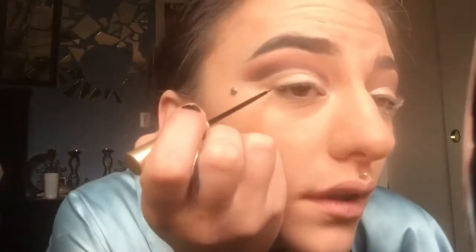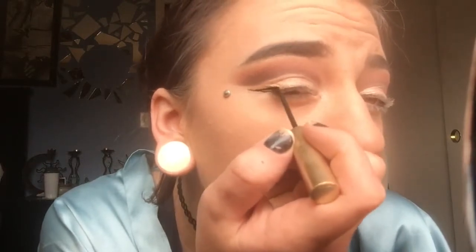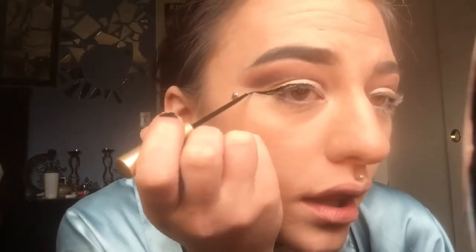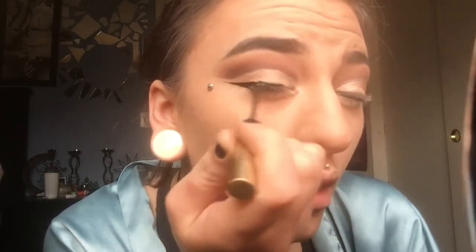Go ahead and blend it all out. I'm going to try to film while doing liquid eyeliner, so you're probably going to see me make a ton of mistakes. Here I'm struggling to get that wing where I want it — it's super hard for me because I have a hooded eye, so I have to really pay attention to where I'm placing the wing. Oh my god, that looks like a struggle, but it doesn't look too bad.